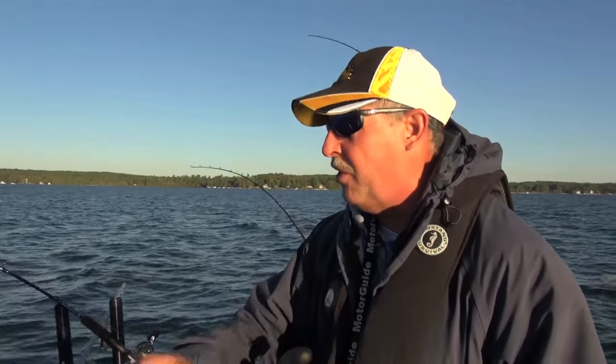I'm Mark Romaneck and you're watching Fishing 411. Stick around because we're up in beautiful northern Michigan targeting some silverfish.